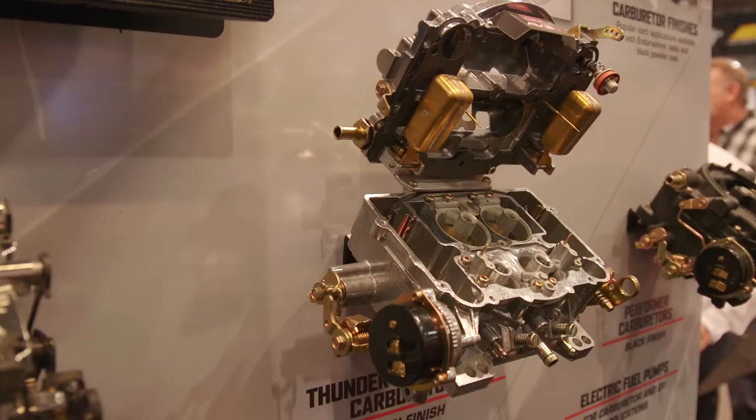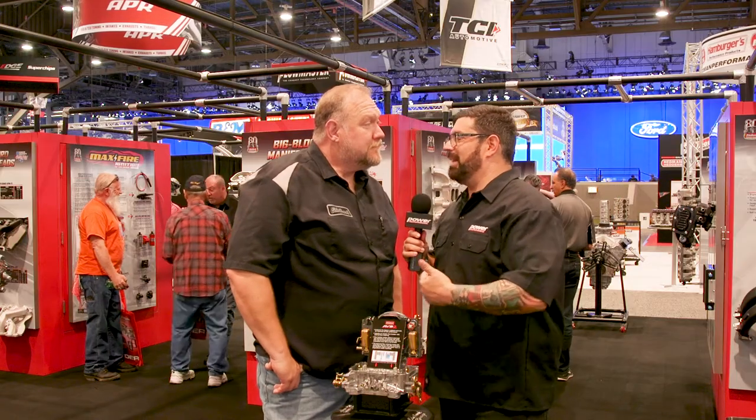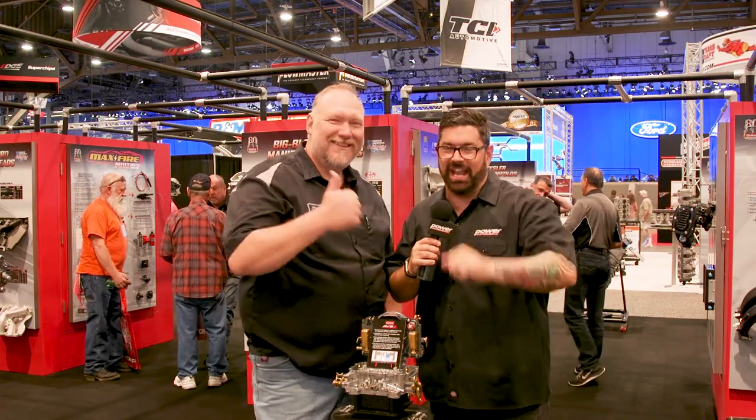You got to keep innovating or you die. August, I want to go play with the fun team and I'm proud to say I'm part of it. Where do people go? Edelbrock.com. Power Auto Media coverage right here at SEMA Show. We'll see you in the next video.